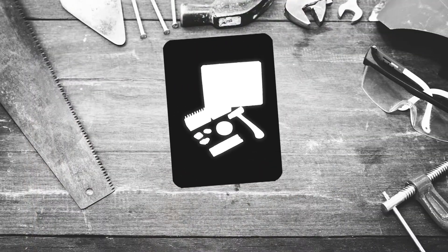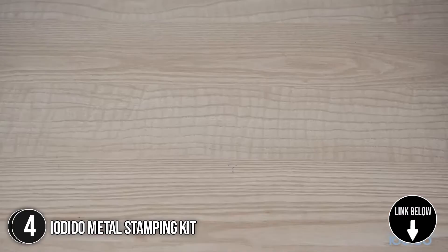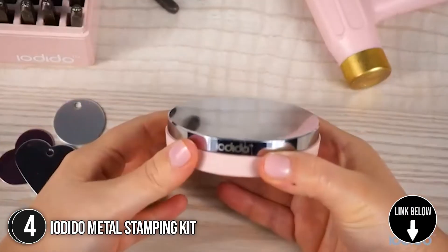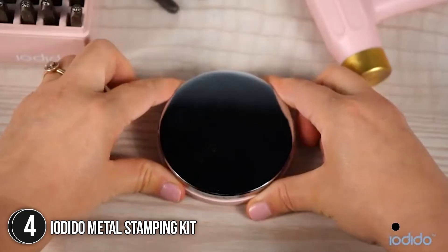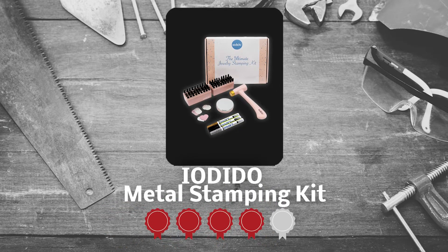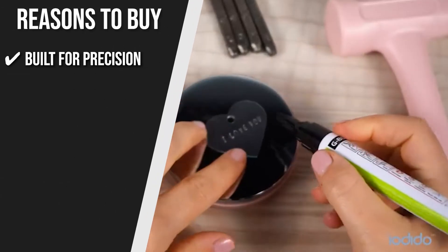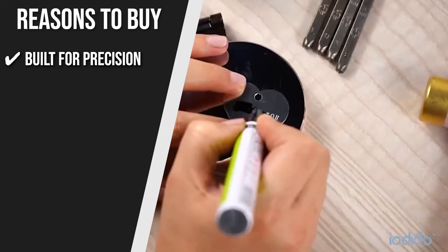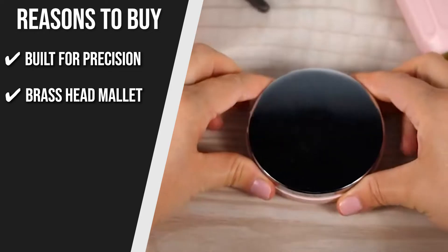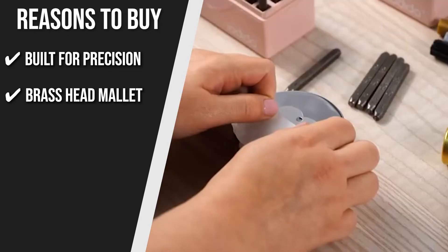The fourth Metal Stamping Kit on our list is the Iodito Metal Stamping Kit. This jewelry stamping kit from Iodito is designed to offer you all the jewelry stamping supplies you need for your hand-stamped jewelry projects. Trustedshoppingguide.com has awarded the Iodito Metal Stamping Kit a 4-badge rating. Built for precision: these metal stamping tools were created by hand stamping artisans to help you achieve the cleanest results. Brass Head Mallet: a 1.2-pound brass head mallet helps to avoid double impressions and bouncing when stamping.